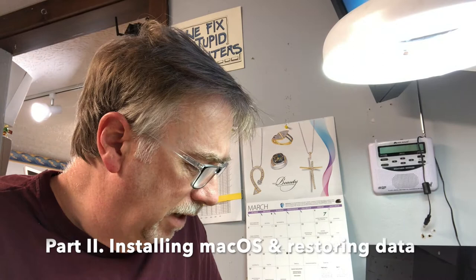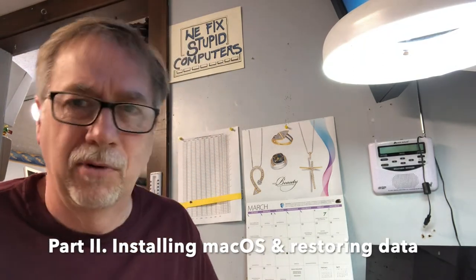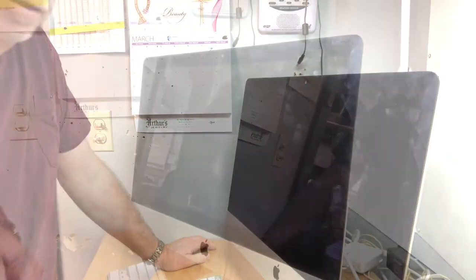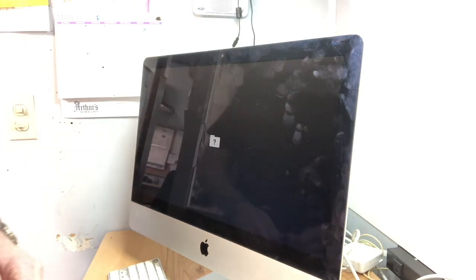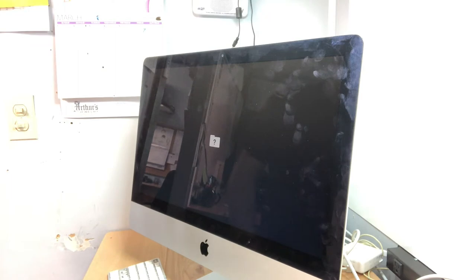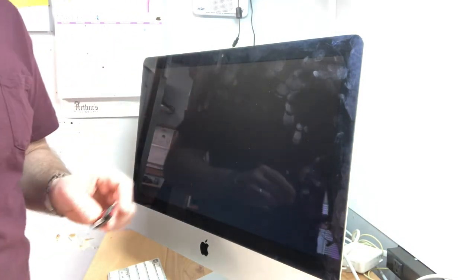Now that we've installed the solid state in the iMac, it's no good until we reinstall the operating system — this is a brand new drive with nothing on it. If we turn it on, you get the dreaded blinking folder with a question mark. If you ever see that on your Mac, your hard drive probably crashed. What I'm going to do is use the latest version of macOS that I've downloaded and created into a flash drive installer.